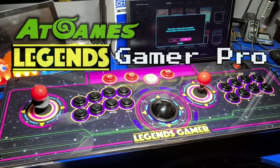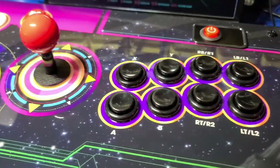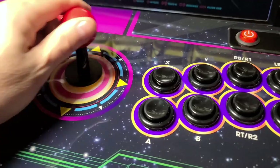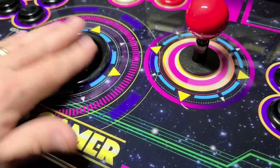Today we're going to talk about the AtGames Legends Gamer Pro, which has been available for some time, but I only recently picked one up. This impressive device includes two joysticks, a trackball, and eight buttons per player.